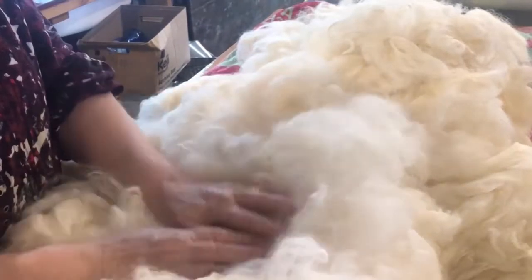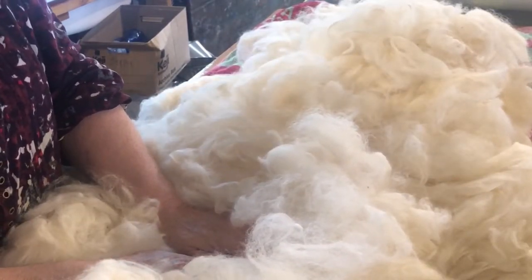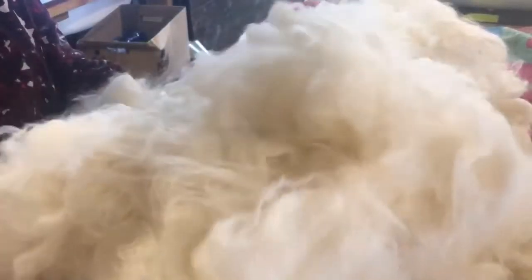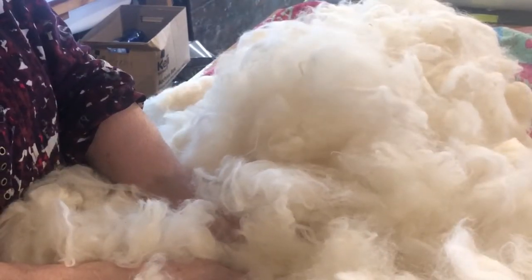So there you have it — washing your alpaca is easy. It just takes a little bit of patience, but you get this glorious stuff to play with. So have a go, and if you have any problems, just send me a comment below and I'll see if I can help. Thank you for being with me. Bye.